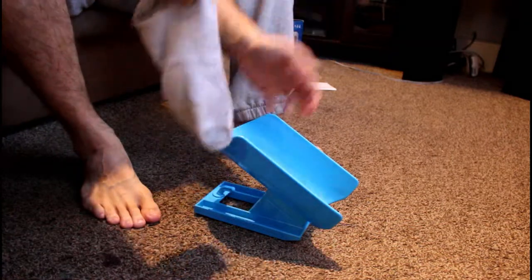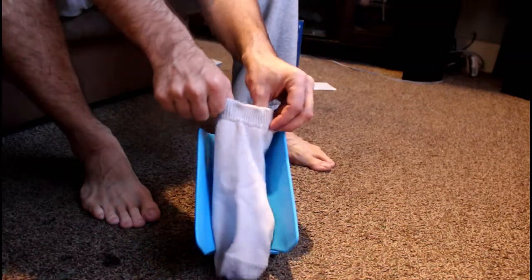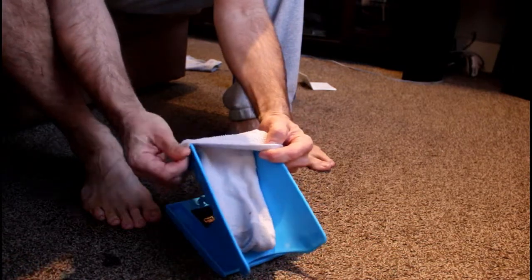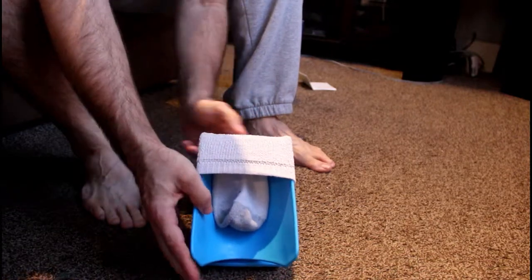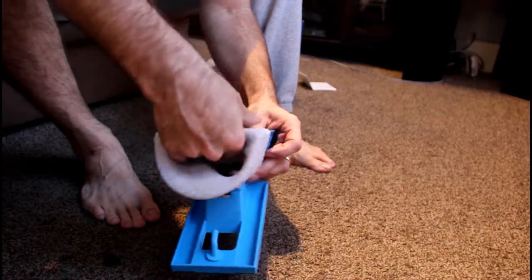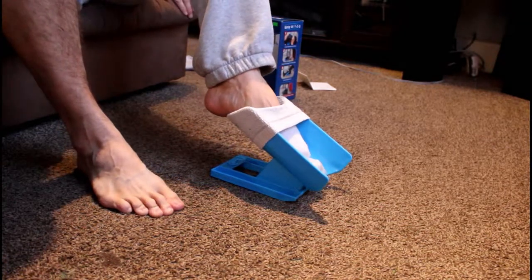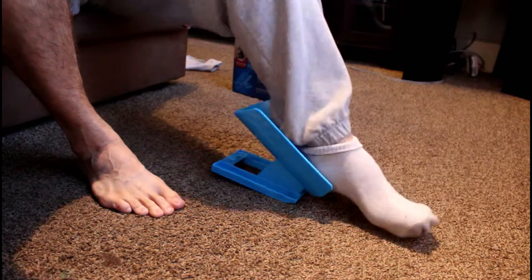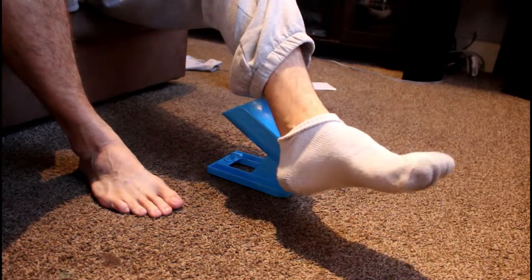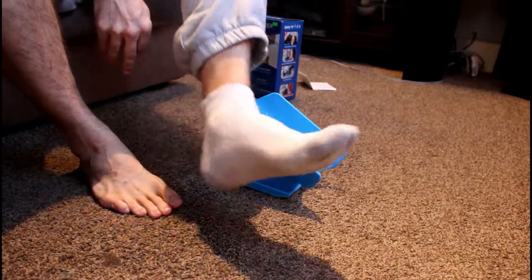How to put this on is real easy. There's your cradle, and what you do is you just lay your sock in there. Then you take the opening and go around the top — you're going to open up your sock. Basically you're creating a hole where you put your foot. Place your foot in like that, and you're going to push down and slide your foot down to the floor. And there you go.